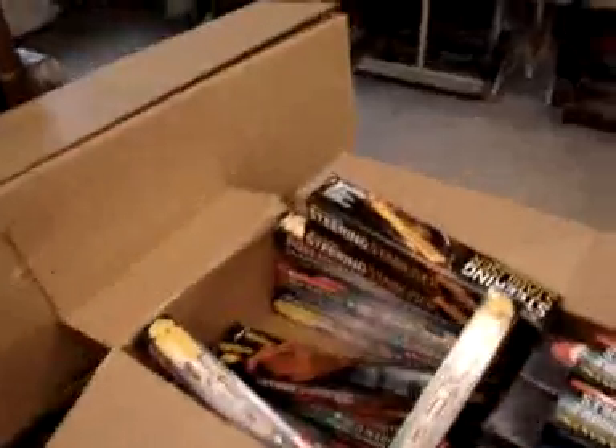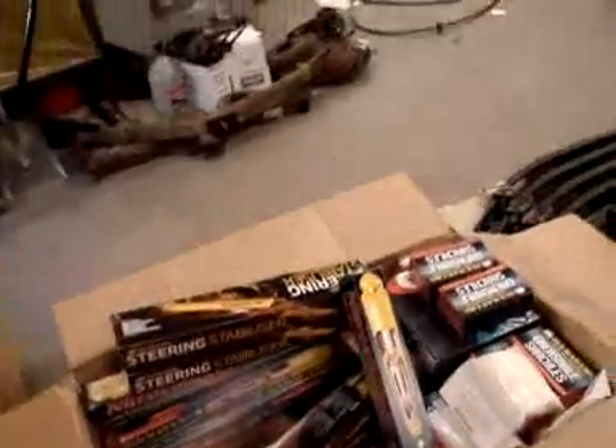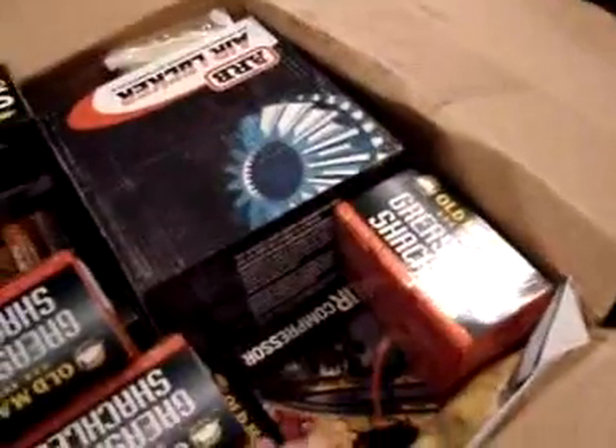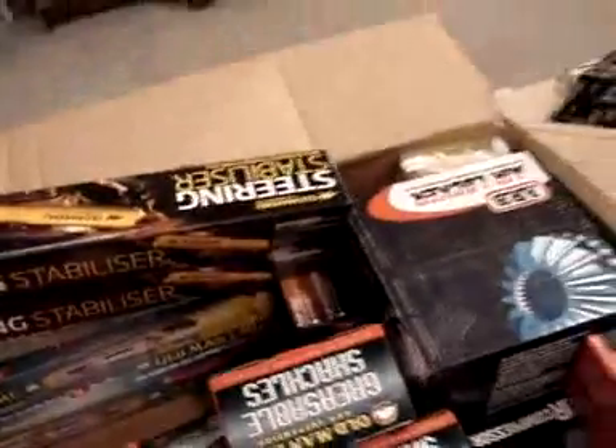Also within this box we have our locker — the air locker. It looks like they have sent us one, and one may be on back order. We have one here, one is on back order it looks like. So one air locker is here, as well as a compressor for that air locker.